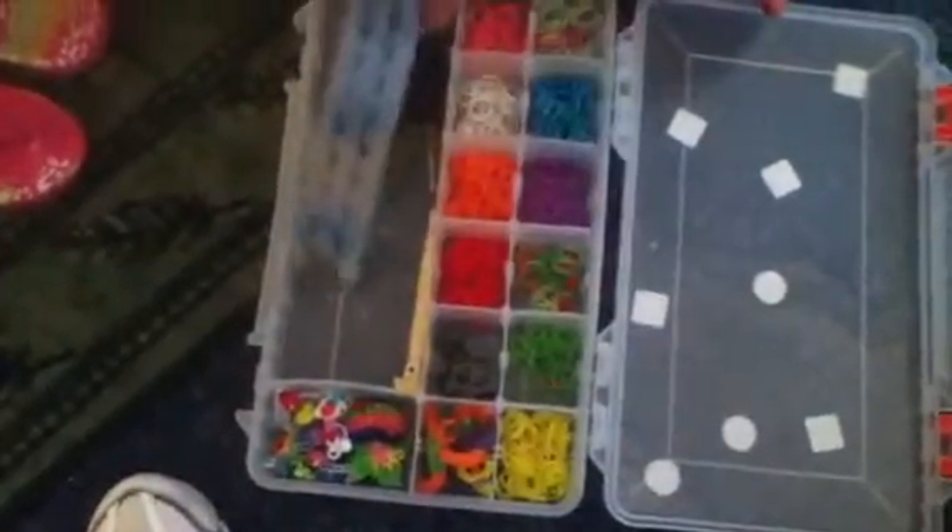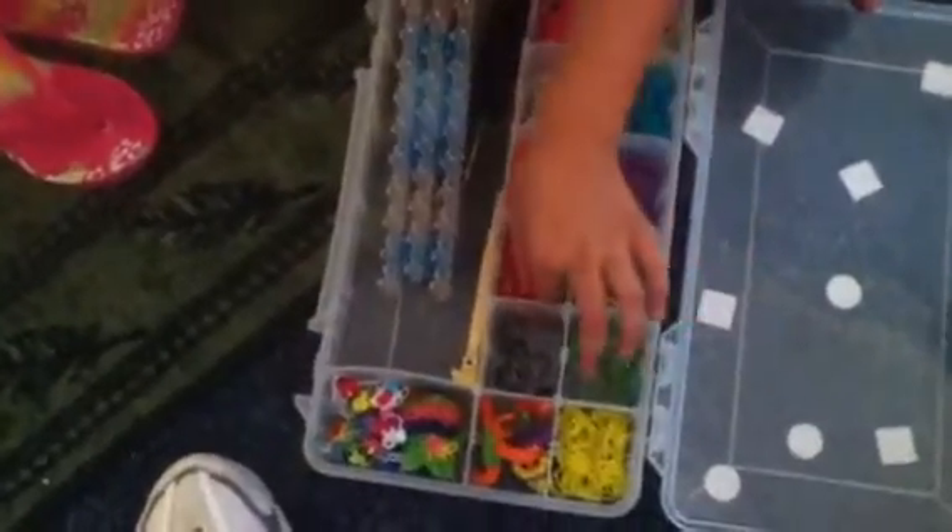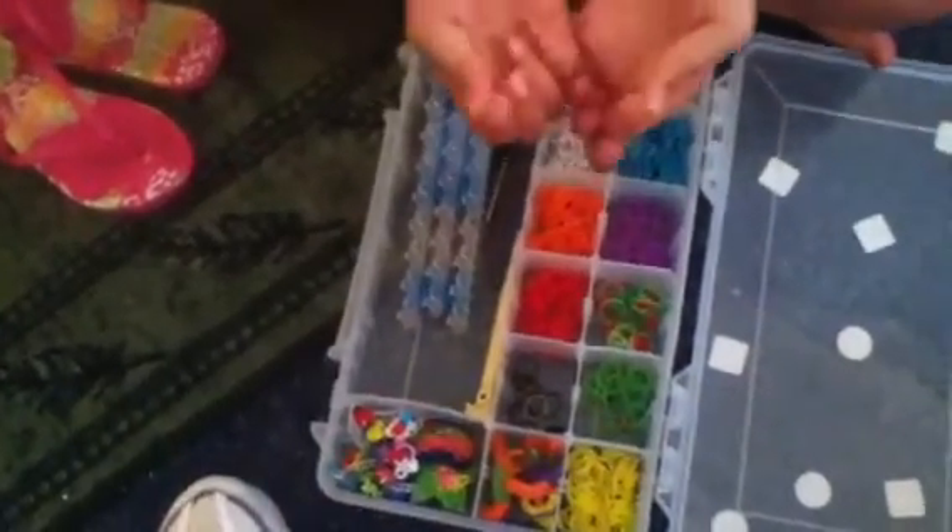Hello everybody, today I'm going to be showing you how to make the rainbow loom ring on a rainbow loom. All we need are some rubber bands and a hook. I'm using a rainbow loom hook today and my color for the bow is going to be red.